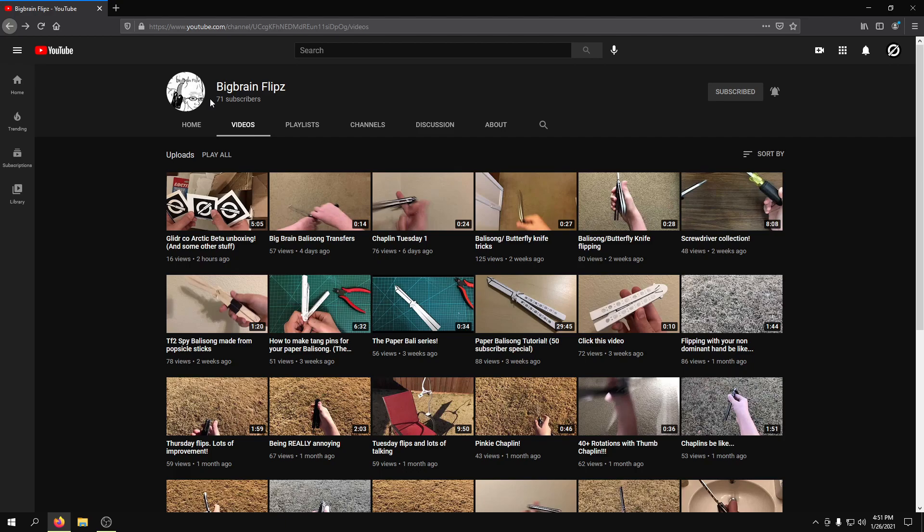Because it's going to help him grow, and I want to see all the Balisson channels grow. And he is not the only channel that I will be shouting out in the future.